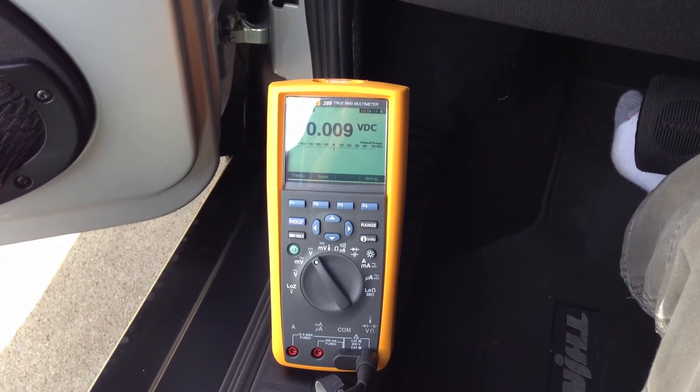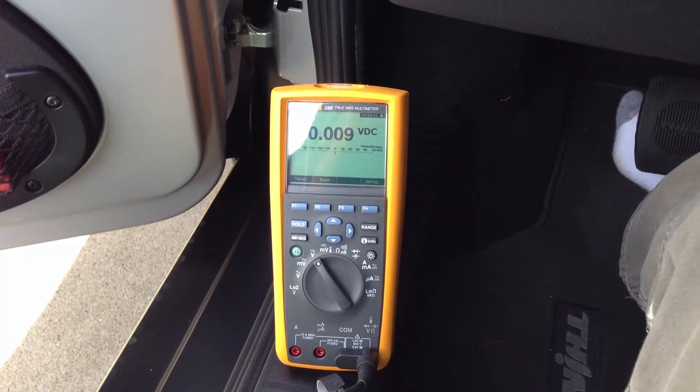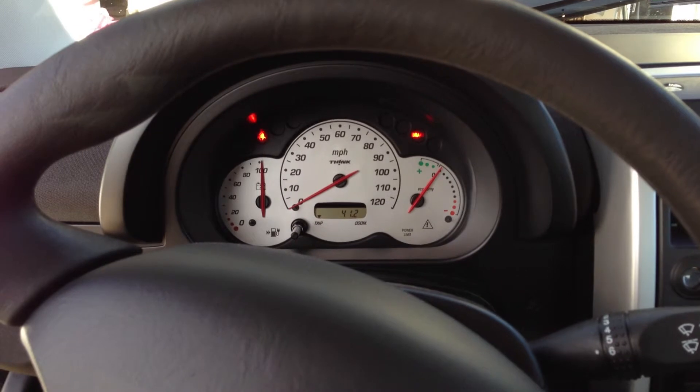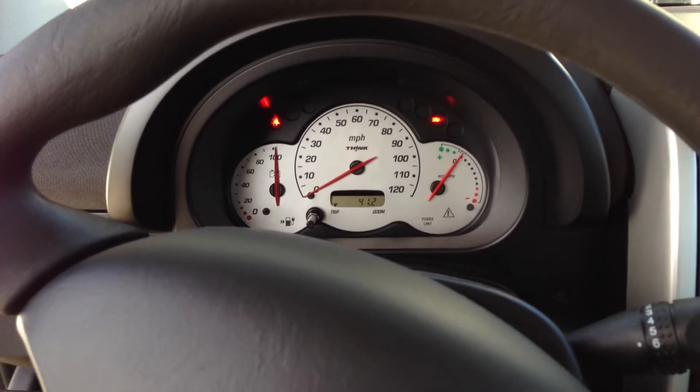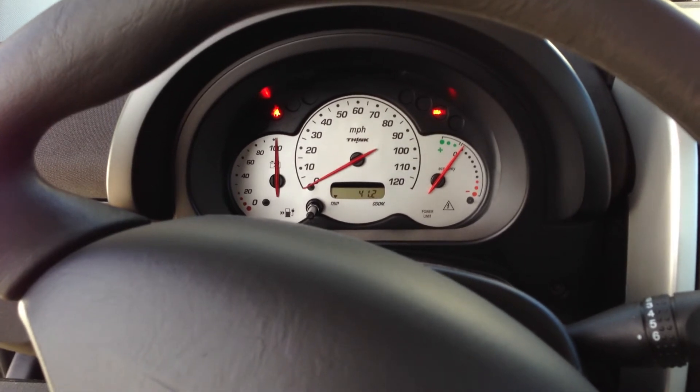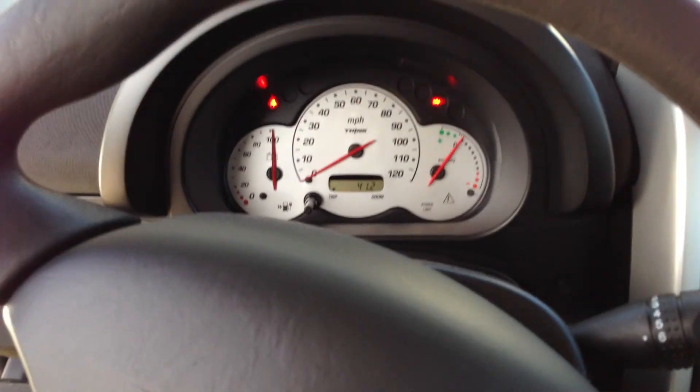I just turned it down, as you can hear. Anyhow, it is a proof of concept working. Hopefully I can get one of those little split-core current sensors that can just live under there, and I'll hook it up to one of my little microcontrollers and do some fun stuff with that.